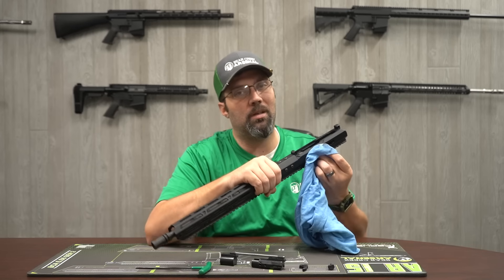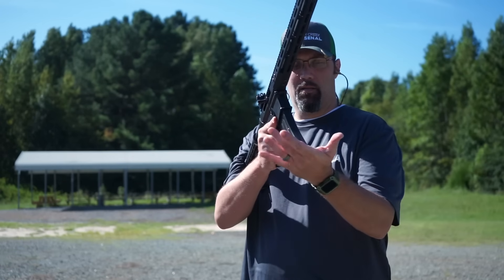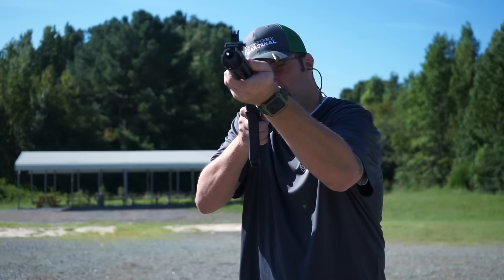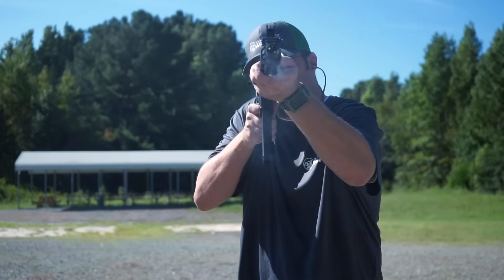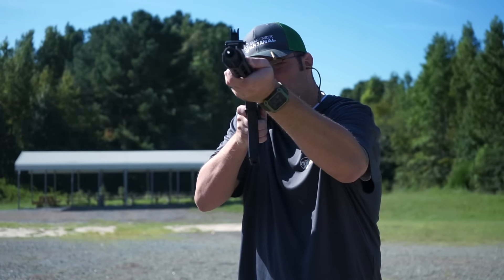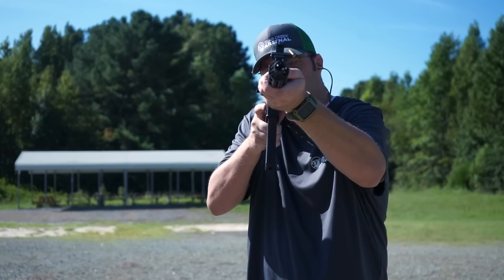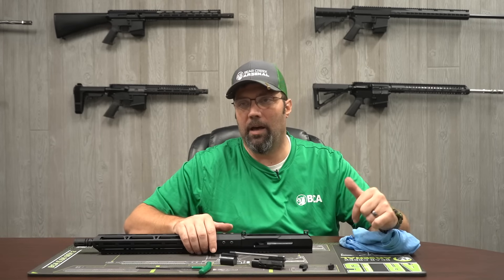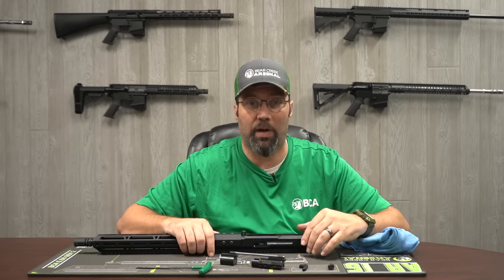With .22 LRs they do get a little bit more dirty — rimfire in general can do that. Personally I clean mine every 200 to 300 rounds with a simple wipe down, and I'll do a thorough deep cleaning every 750 to 1,000 rounds. But that's subject to your personal preferences — if you want to do it every magazine, that's up to you.